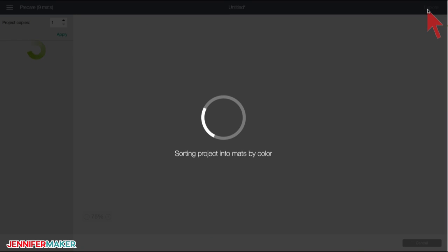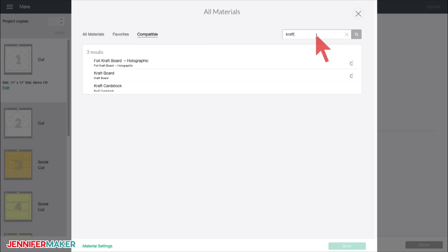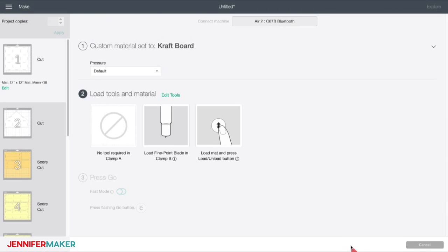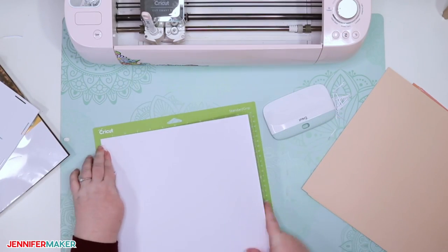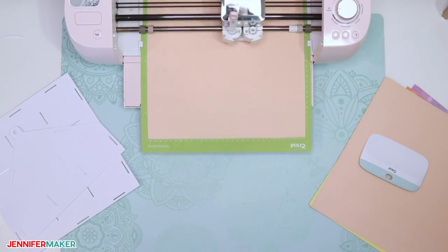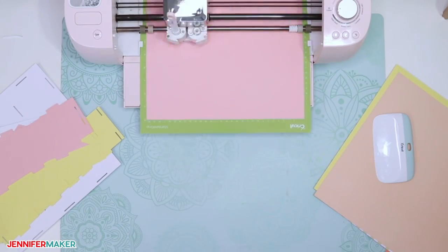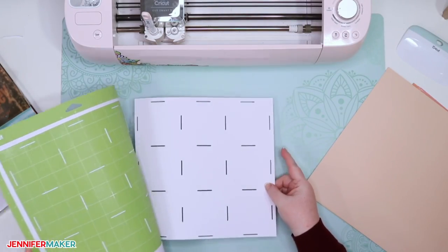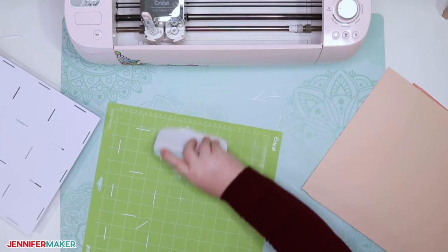Just click 'Make It,' then click 'Continue' and select your material. If you use craft board, select craft board as your material setting. For cardstock, I recommend the medium cardstock setting for 80-pound cardstock and the heavy cardstock setting for 110-pound cardstock. You may also want to increase your pressure to 'more.' Be sure to put your scoring stylus or scoring wheel in your Cricut. Place your cardstock or craft board onto your cutting mat, load the mat, and press the flashing button to begin cutting. When done, remove the mat, flip it over onto your work surface, then peel the mat away from your paper to prevent curling — very important for this project. Use your scraper tool to remove all small bits left on your mat after cutting.